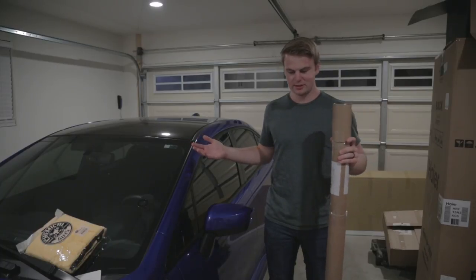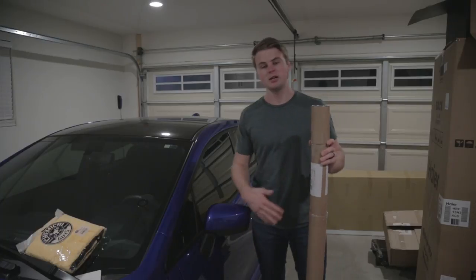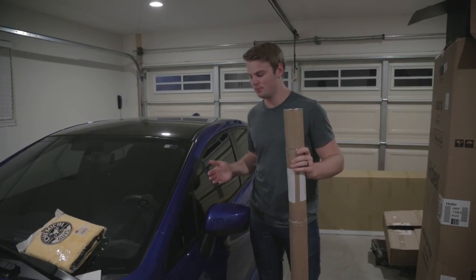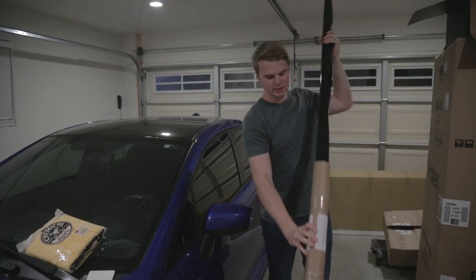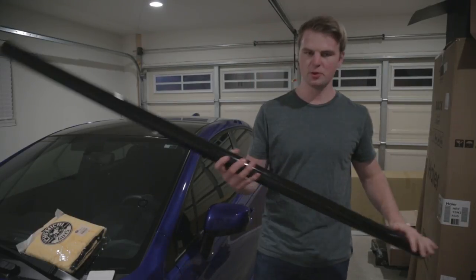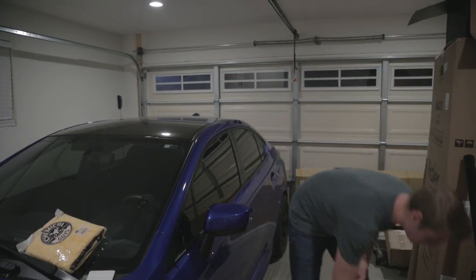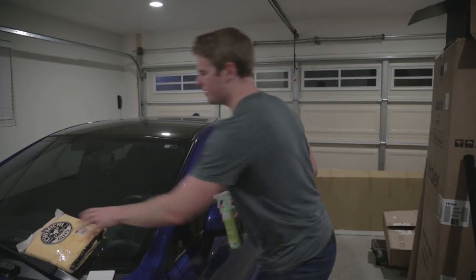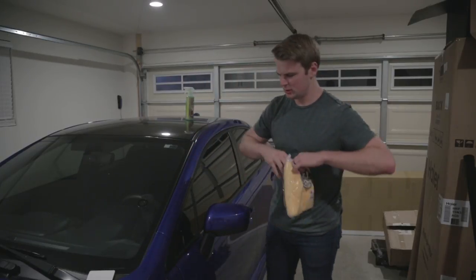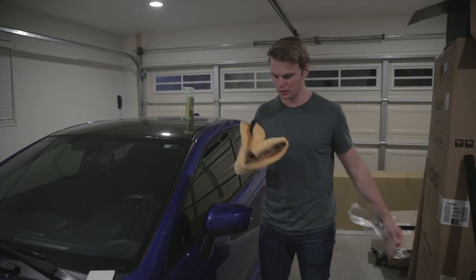I don't really know what else to say other than I want to try and do this and see what it looks like. I've seen it on other cars and I really like the way it looks in pictures, so I don't know how it'll look in person. This is a wrap from premiumautostyling.com. I just went with a gloss black to match the roof, and we're just going to clean up this mirror because that is an extremely important part. If you're going to be wrapping anything, the most important part is going to be cleaning the surface before you actually put anything on there.